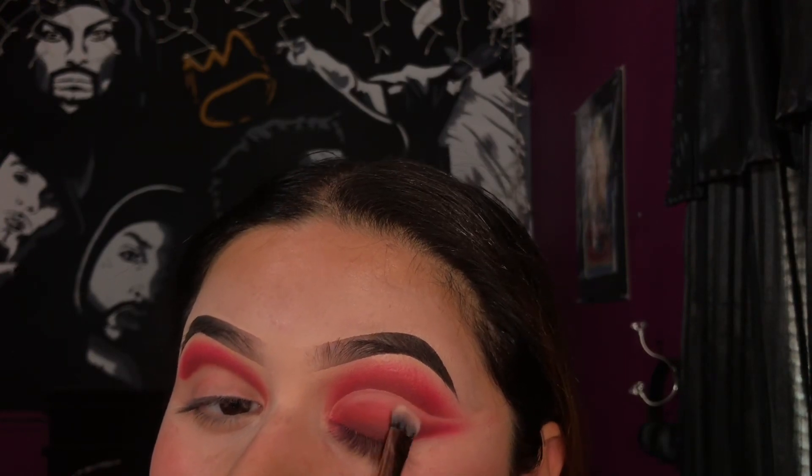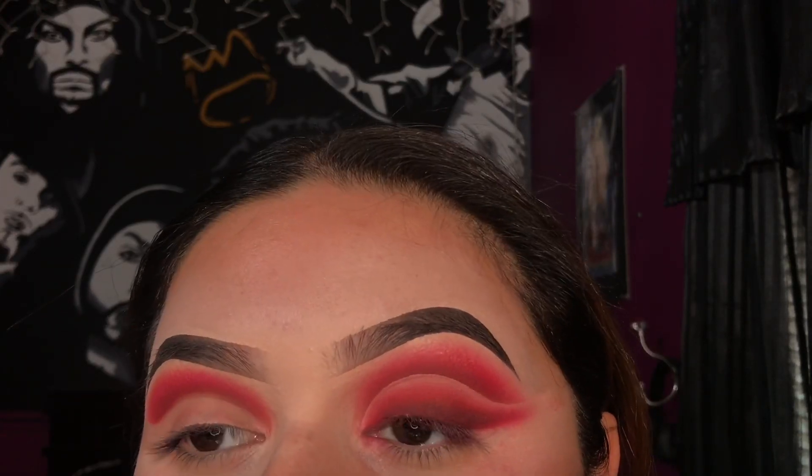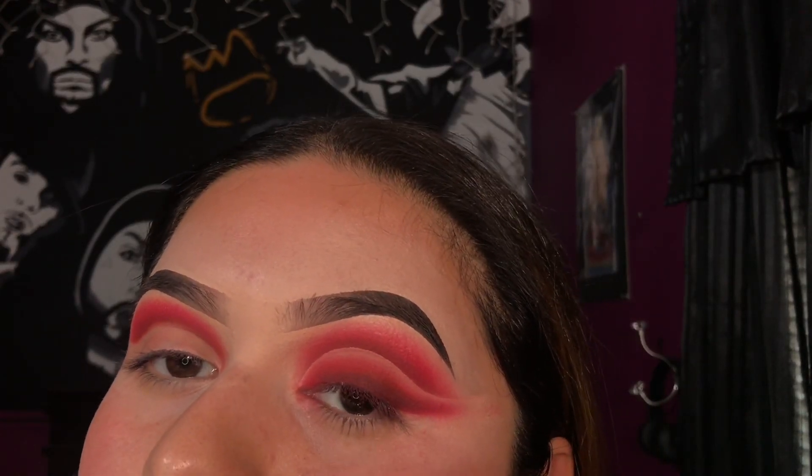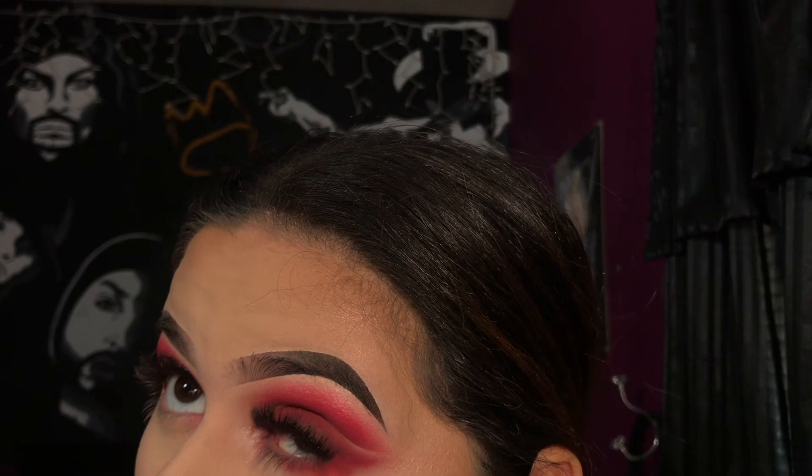With a different brush, I'm going to take some Airspun loose powder and apply it to the crease area where we didn't apply any shadow, just so it doesn't move around. I went ahead and applied some lashes — these are the Ardell style 251 — and now I'm applying the shade Fire to the lower lash line just to connect everything together.